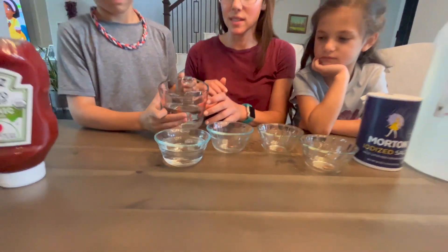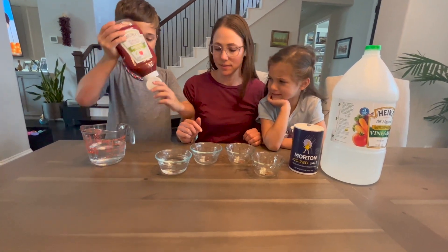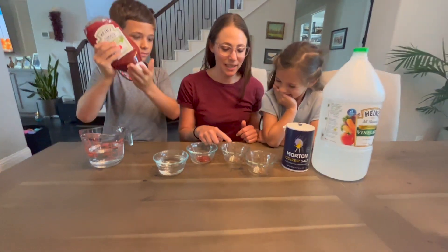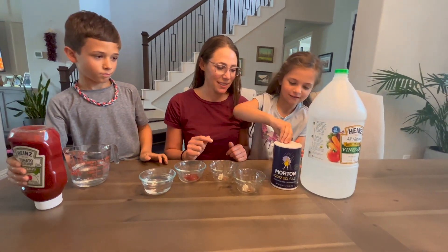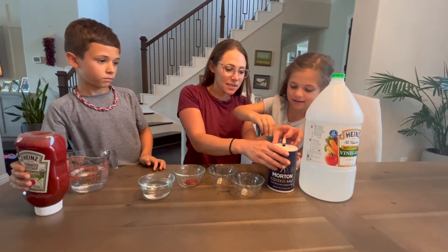First we're gonna put water in one cup. Now add some ketchup, just enough to cover the penny. Now we're gonna add some salt in here — just cover the penny in salt.